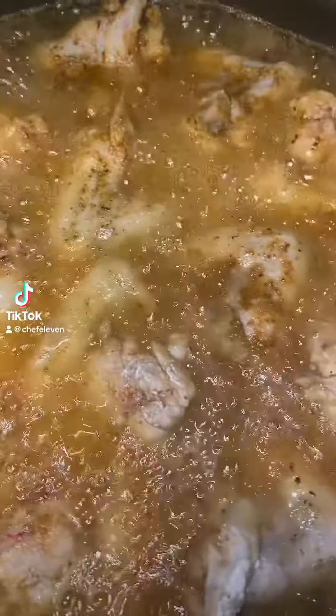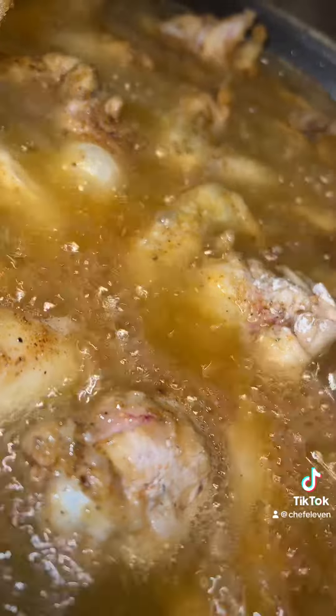Today we're doing something real simple. I got some whole chicken wings. I seasoned them, battered them, and put them in the grease.